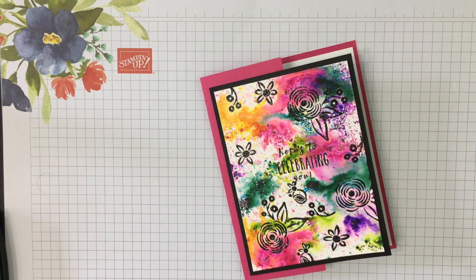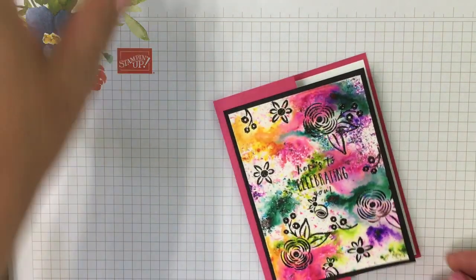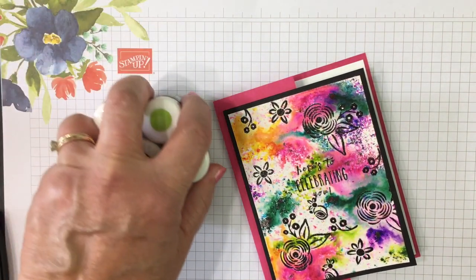Hello friends, I'm Robin Feicht at Stampin' Country and today we're gonna have a little fun in my craft room with Pigment Sprinkles by Stampin' Up! They created this really fun colorful background.